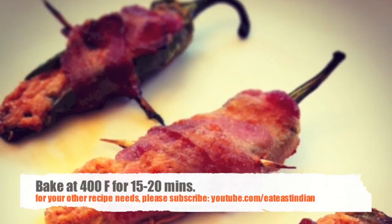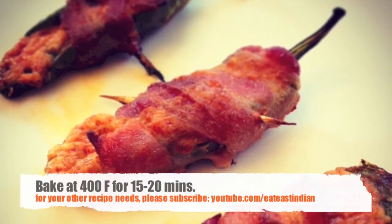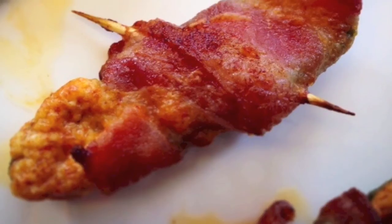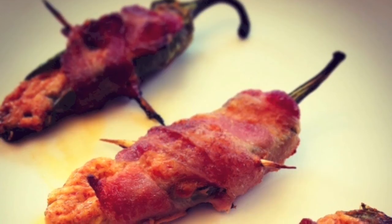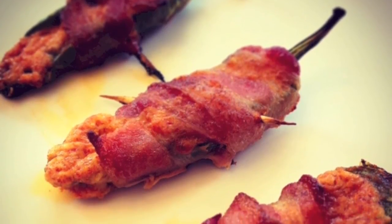The cheese will melt and be nice and golden. Oh, so good! Give this recipe a try, let us know how it turns out for you, and don't forget to subscribe to my channel Eat East Indian for more exciting recipe ideas.